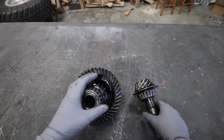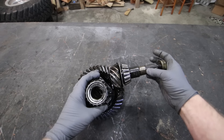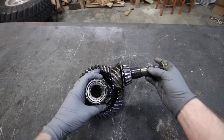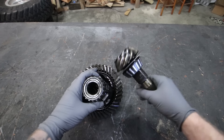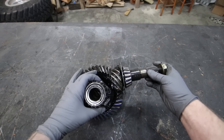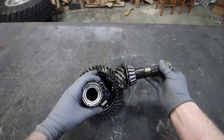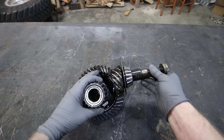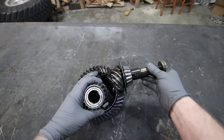So what does high pinion and low pinion even mean? High pinion means your pinion gear is set up in an orientation where it is higher than the center line of your ring gear. When it's higher like this, they actually reverse cut your ring and pinion so that as you accelerate, it draws the pinion gear into the ring gear, making it stronger. This is where you get the 30% increase in strength.